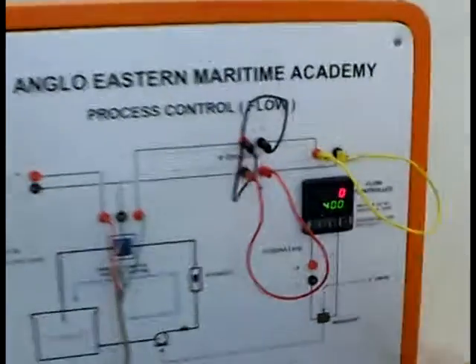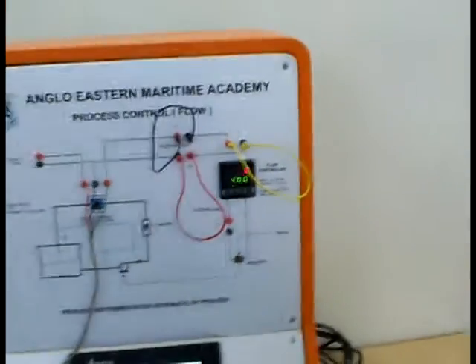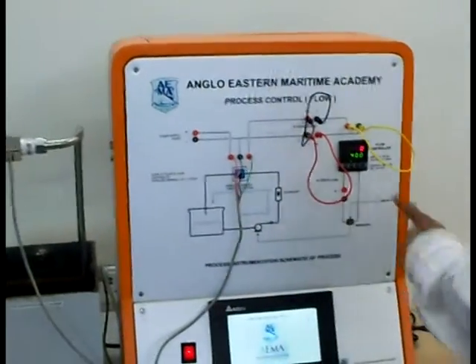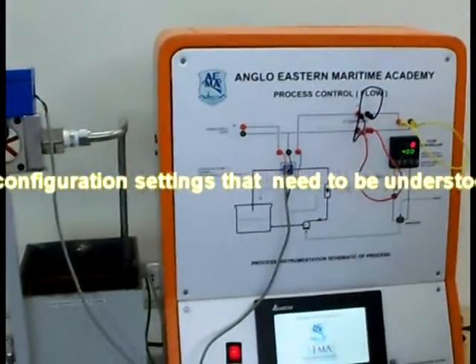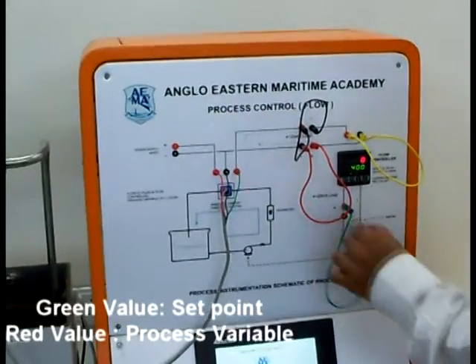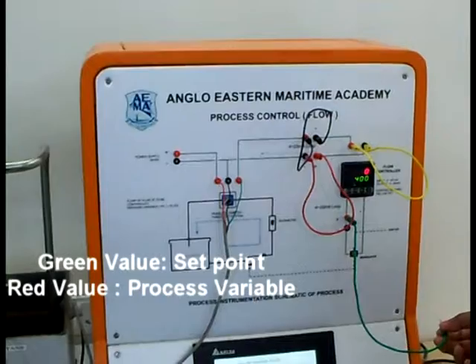As you can see, the display has come back to zero. With our set point at 400, we will connect this to the system, which will immediately make the pump start.